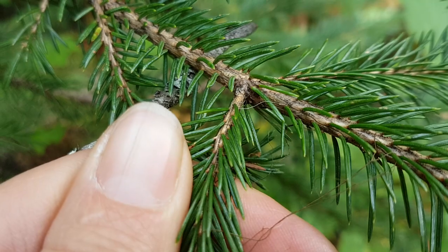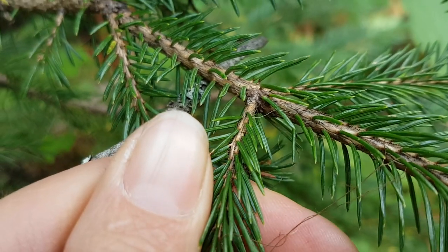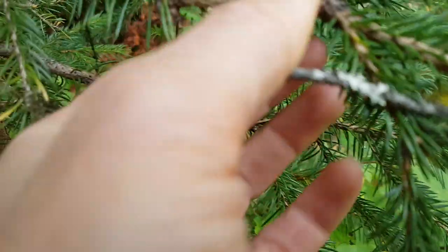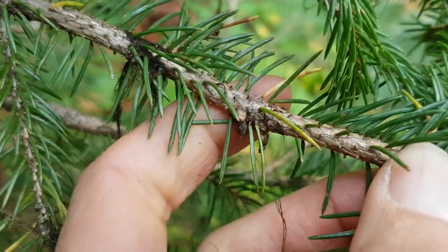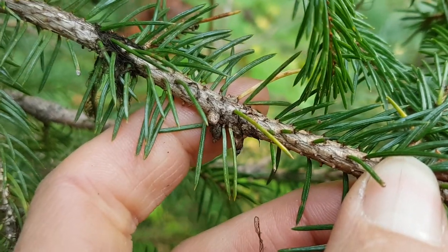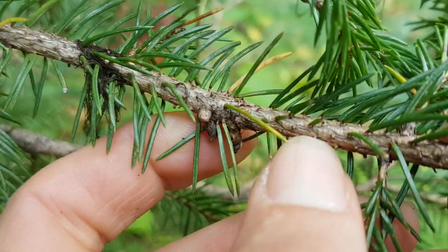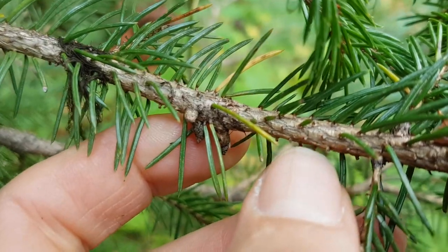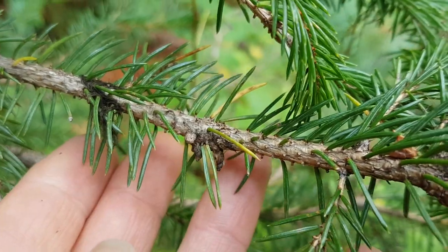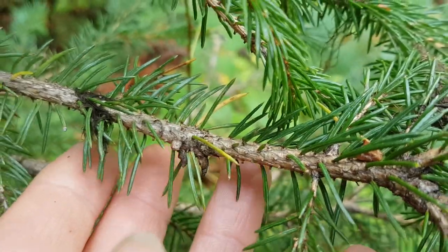So when the needles fall off of the tree, if it's diseased or something else, it will often leave behind a very bumpy stem. You can see the bumpiness to this stem where some of the needles have fallen off — those are the needle attachment points. So a helpful distinguishing characteristic of hybrid white spruce.